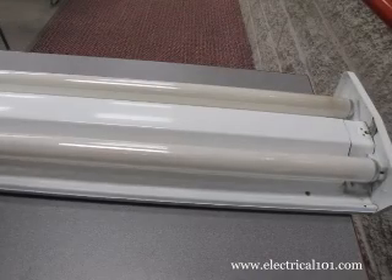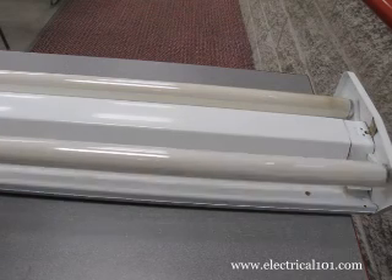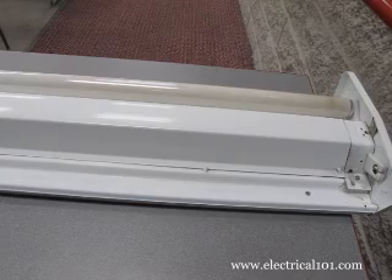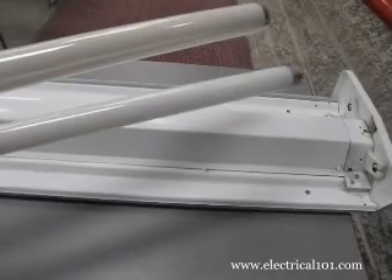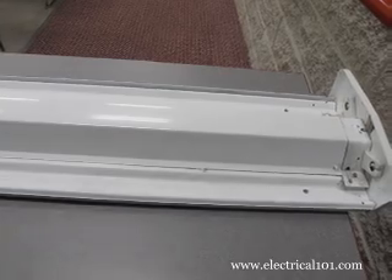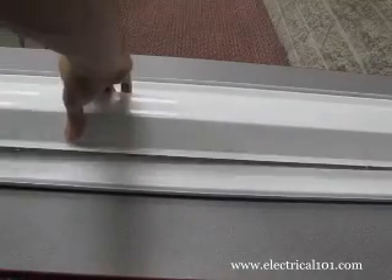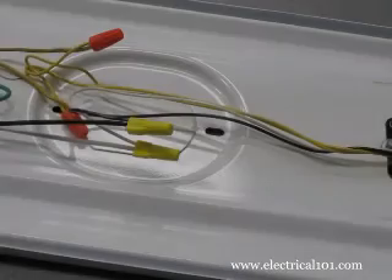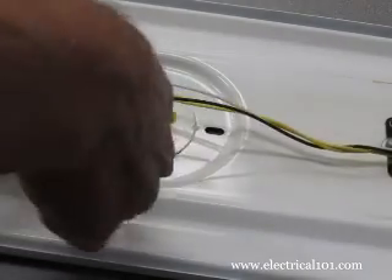Make sure power is off, then remove the old lamps. Gently rotate the lamps one quarter turn in either direction. The old T12 lamp is on top and the new T8 below it. Remove the ballast cover to access the magnetic ballast. Disconnect the hot and neutral wires from the old ballast.